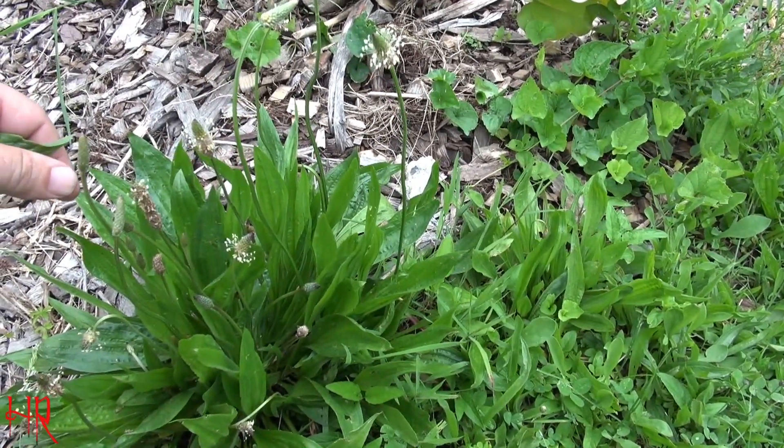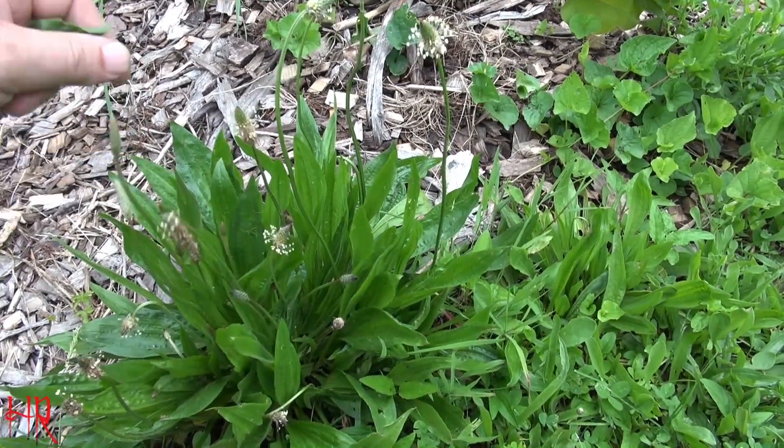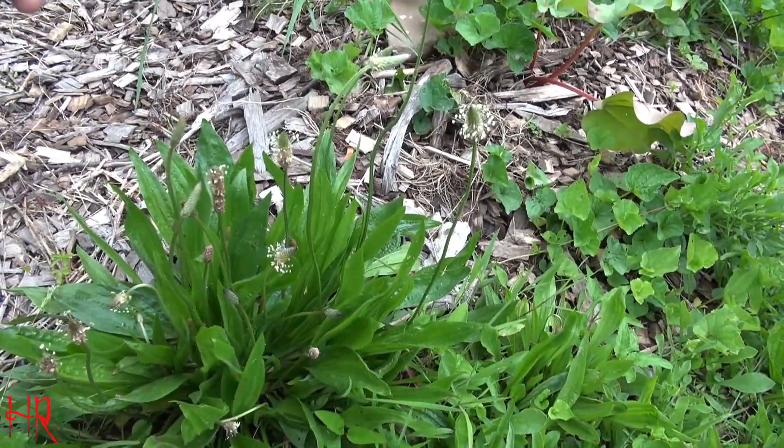It's not registered as an invasive species, but it can be invasive on your property. You may want to try to control it by letting your grass grow for a year without cutting it — the taller grasses will crowd it out and kill it. That's one way to control it naturally.